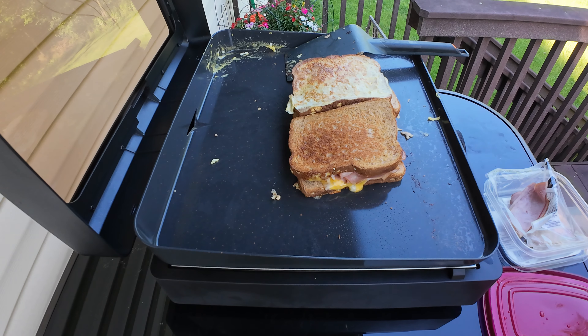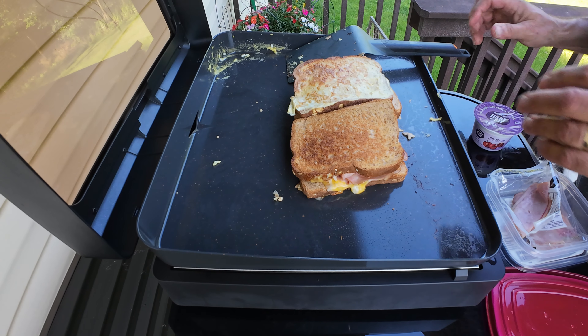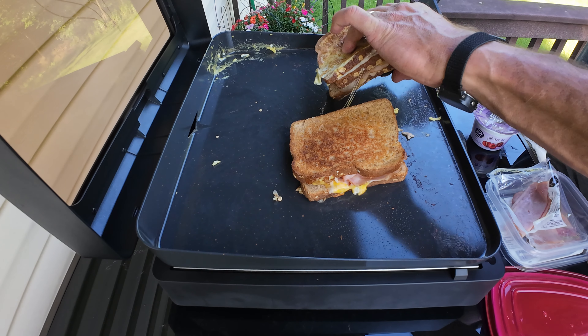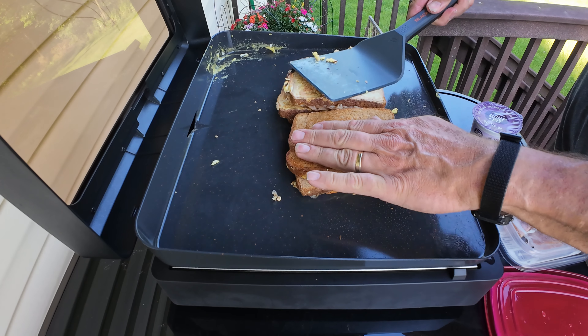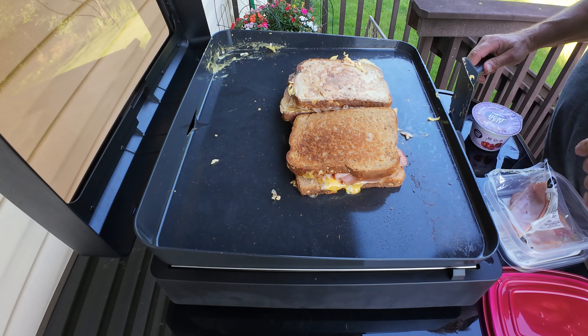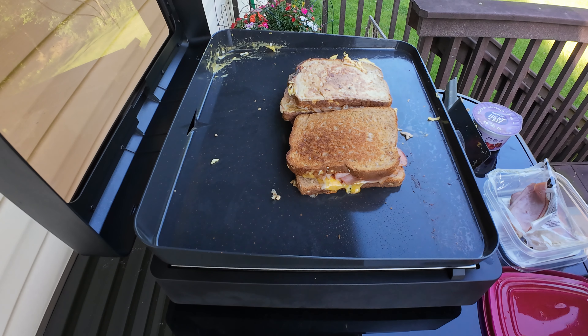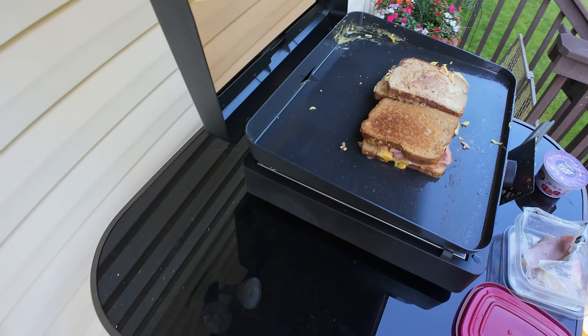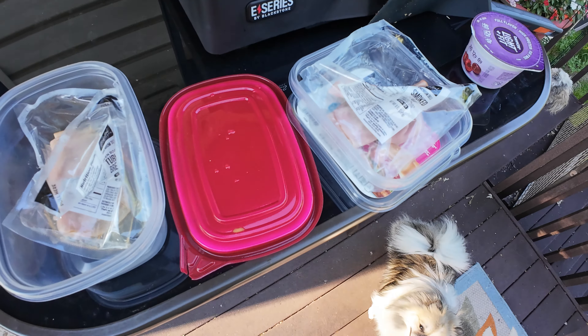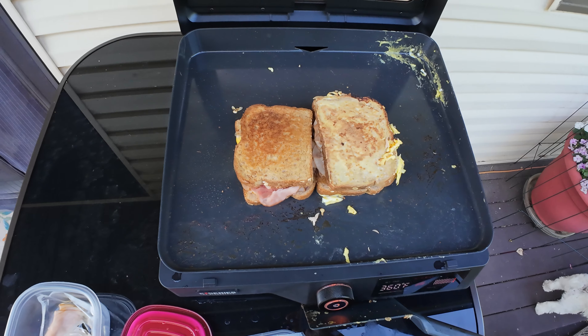All right guys, now I'm going to dip it in this. All right, so there it is. Pretty rock and roll. First meal. There it is — there's all the work. See you in the next one, guys.